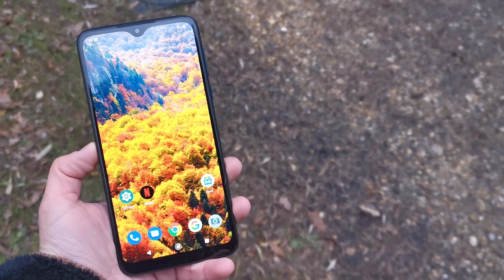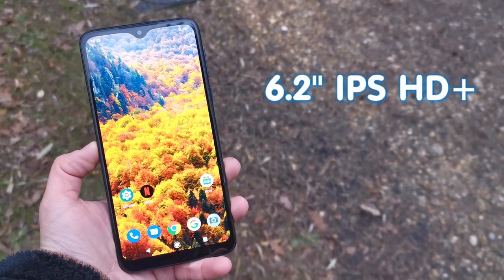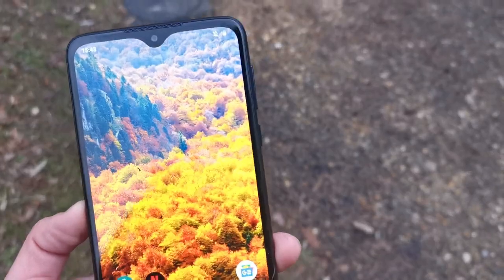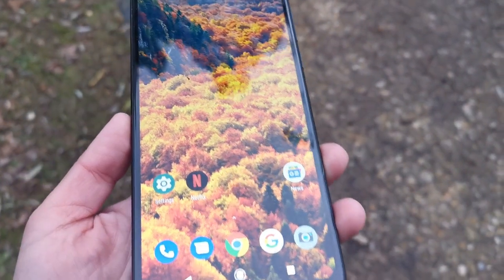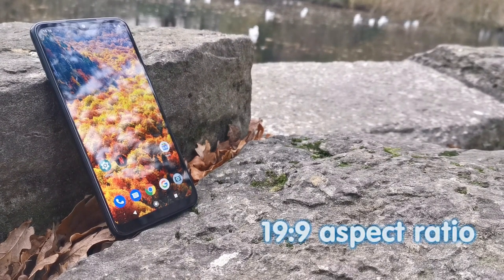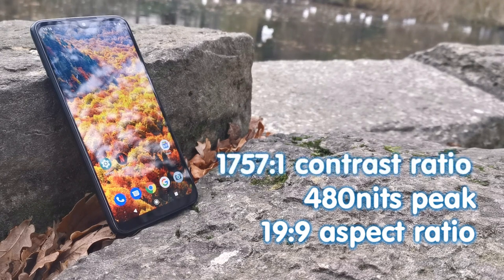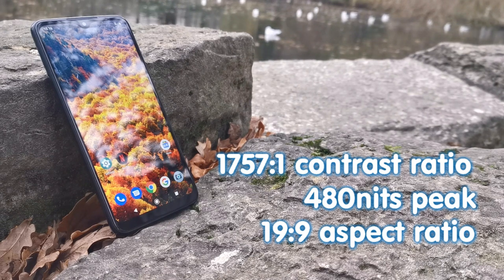The display of the device certainly isn't macro — it's a 6.2-inch IPS HD+ display with a 1520 by 720 pixel resolution at 259 pixels per inch. The water drop notch at the top might not be to everybody's liking, but it does allow for an 82% screen-to-body ratio which is striking to the eye. The 19:9 aspect ratio is tall and slender, although a peak brightness of 480 nits and a 1757:1 contrast ratio is on the lower end of the spectrum — but don't forget that this is a budget device.